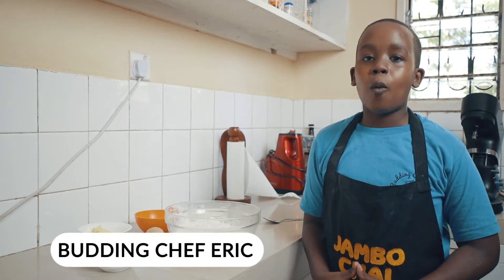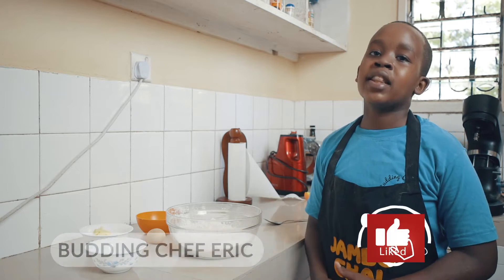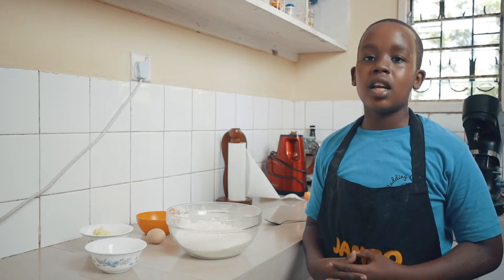Hello everyone, Chef Arik here. Welcome back to my YouTube channel. Feel free to subscribe down below and hit the like button. Today I'm going to be showing you guys how to make dinner rolls.